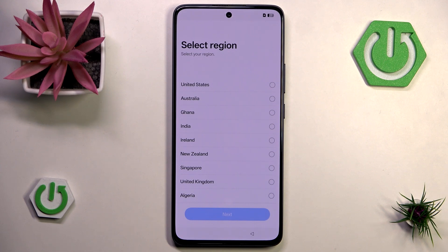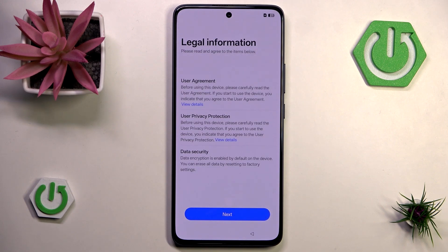Now we can select our region. I'm going to set United Kingdom and hit next. Now we have to agree to user agreements, user privacy protection, and data security. So let's hit next.